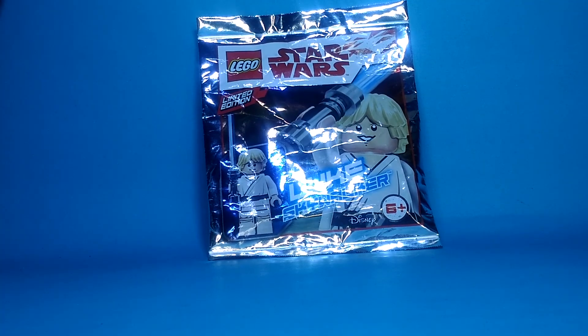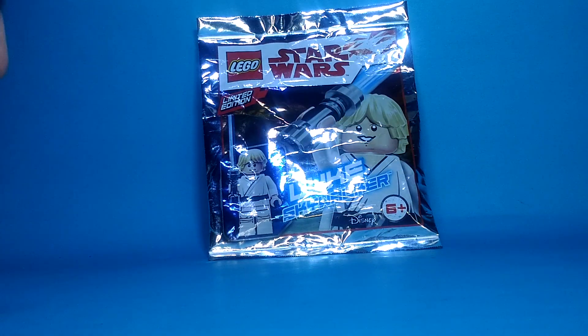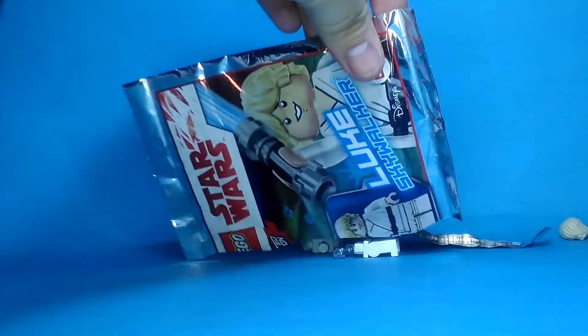This is different — it's not opening like this, it's tough. So it's opening like this. I can open it there. Here we go. Luke Skywalker.